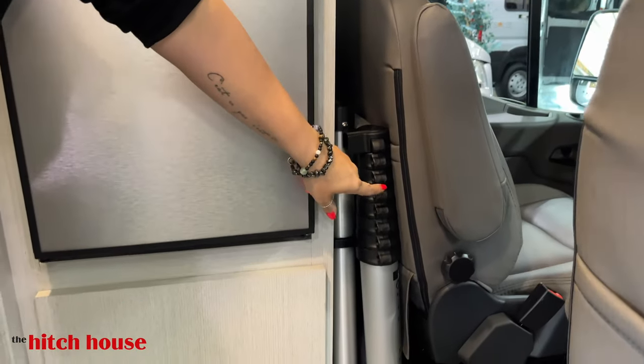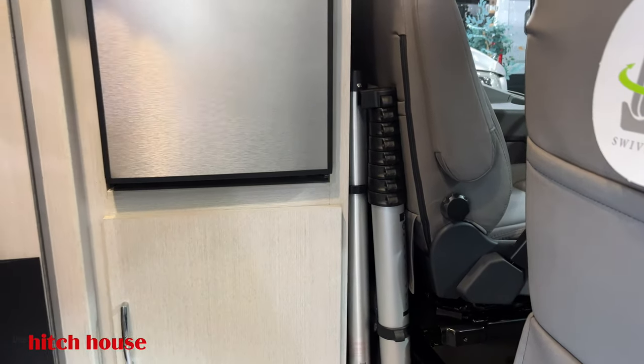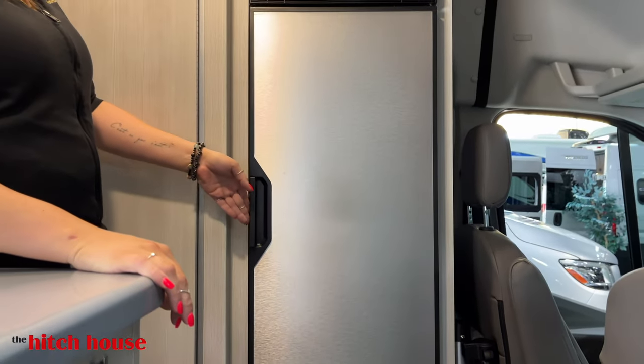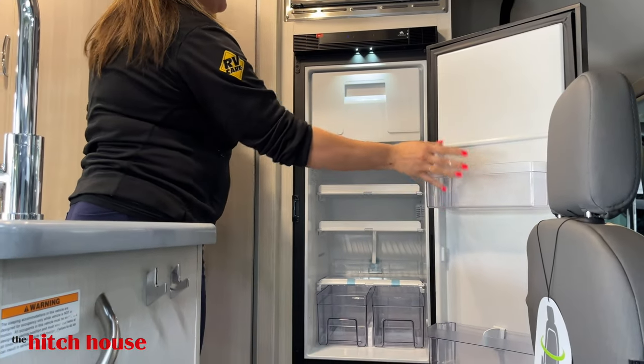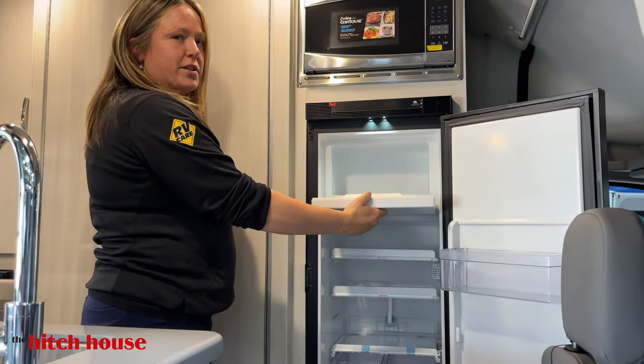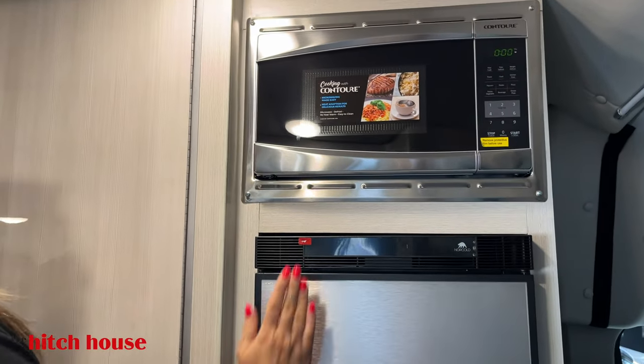Right here is your telescopic ladder, and this is your foot for your table. We're going to take a look at your Norcold fridge. Nice little icebox there — definitely fit some popsicles in there. Your convection microwave.